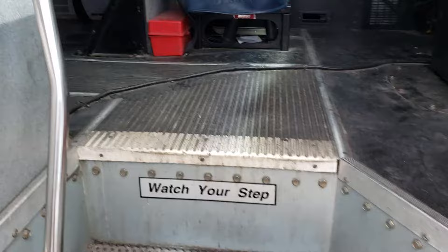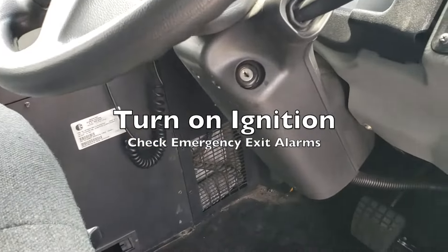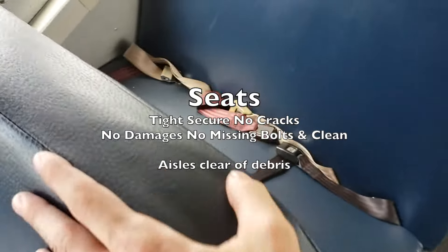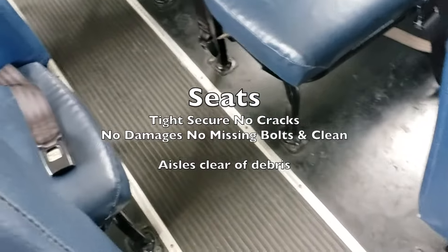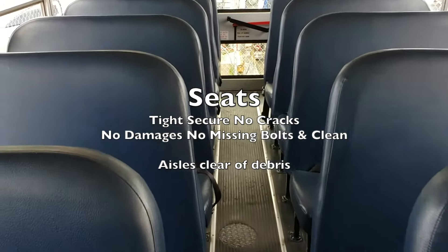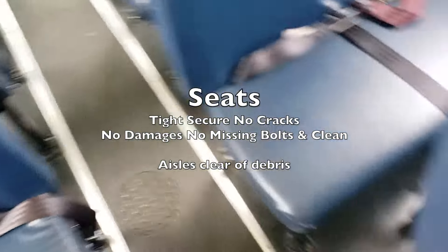At this point, you'd want to get the key from the examiner and put it in the ignition. Turn the ignition on so you can check the emergency alarms. When checking the emergency alarms, you want to come check every single seat and touch every seat — make sure they're all tight, secure, with no cracks, no damage, no missing bolts, and they're clean. Make sure there's no debris in the aisles.